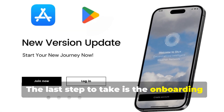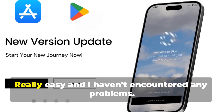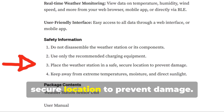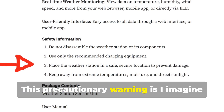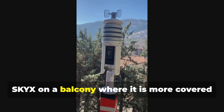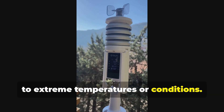The last step is the onboarding of the Sky X100 via the Sky X app — really easy, and I haven't encountered any problems. Remember to install the Sky X100 where there is good Wi-Fi coverage. And as reported in the Medium article, place the weather station in a safe, secure location to prevent damage. This precautionary warning is mostly for the battery and display of the station. So to be safe, it's better to install the Sky X on a balcony where it is more covered than on the roof, where it is more subject to extreme temperatures or conditions.